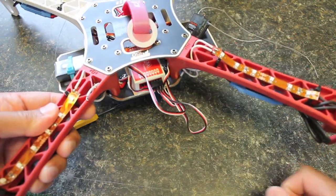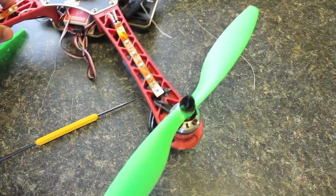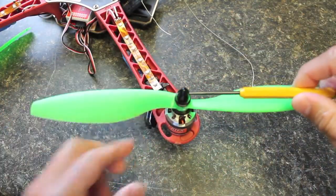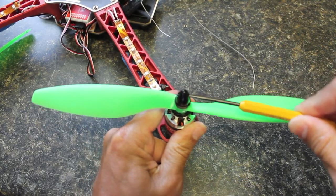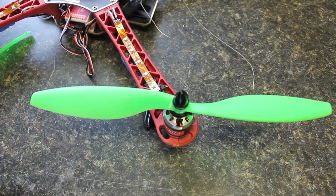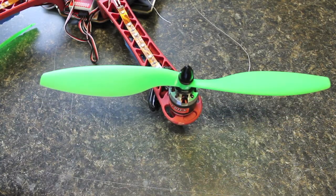Moral of the story is always do a pre-flight check. It's pretty simple — the prop adapter, you should have just gone in and given it a little tug to feel the tightness of the nut, and that would have saved me a little bit of time and frustration. I hope that helps you guys. I'll be posting a follow-up soon related to the NASA second-level voltage protection. Thanks for watching.